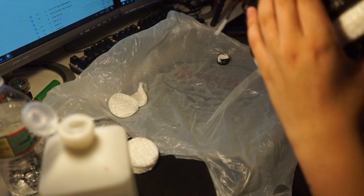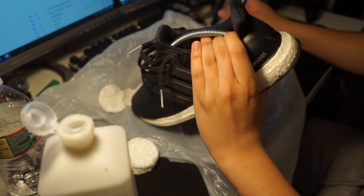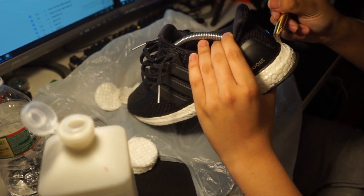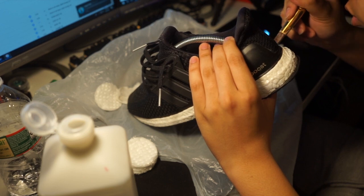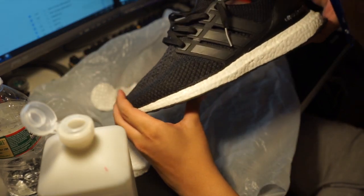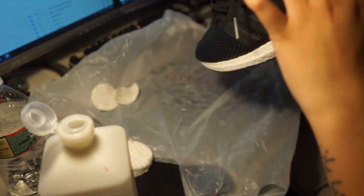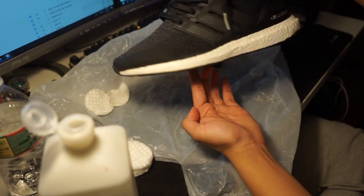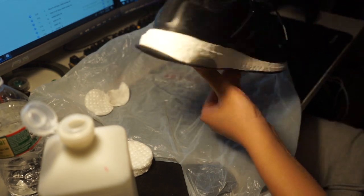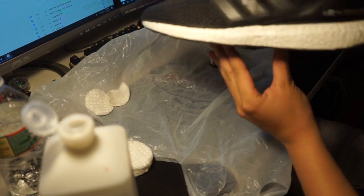I guess that coat's done. I'll let that dry. So I'm gonna work on the back. Looks pretty good to me. And it's done — the shoe's done. Don't really need that money coat, no point.